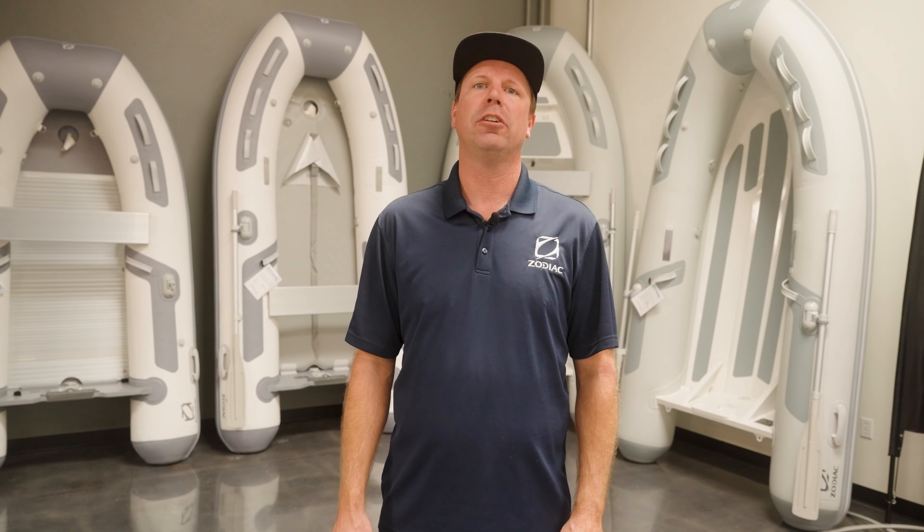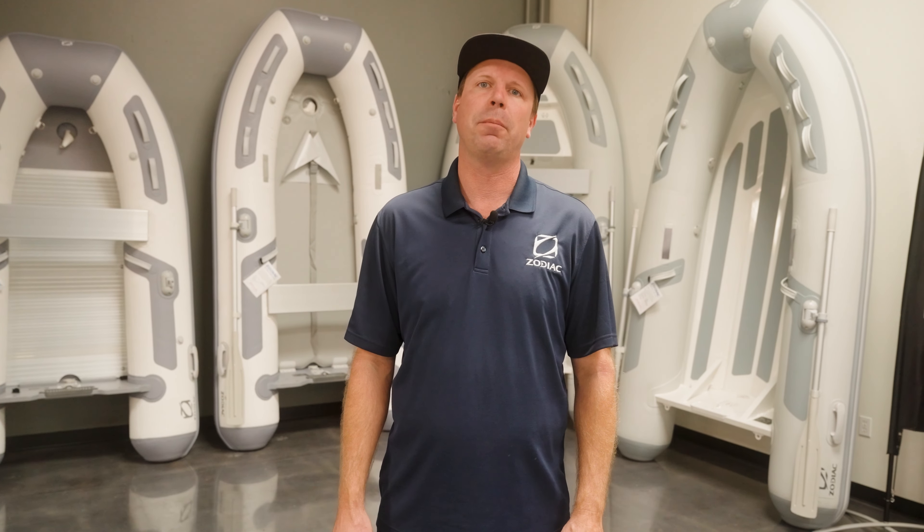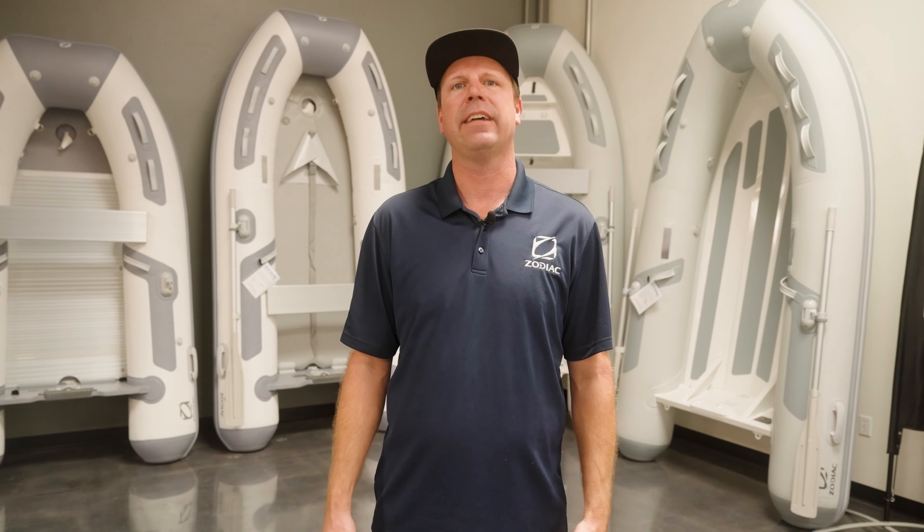Hi, I'm Mark from the Boat Specialists in Ventura, California. Today we're going to take a look at the Cadet line of inflatable dinghies from Zodiac. Whether you're just trying to get to shore from your sailboat, access beaches from your larger yacht, or just trying to have a little fishing or dive boat, the Zodiac Cadet line has over 20 models so surely one of them is right for you. Let's have a look.